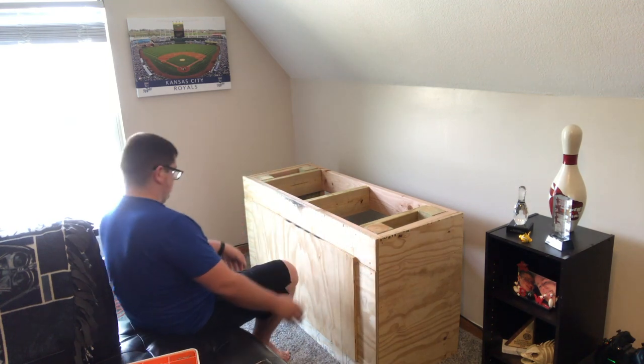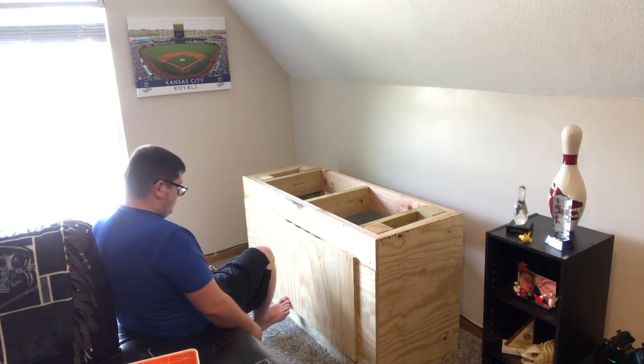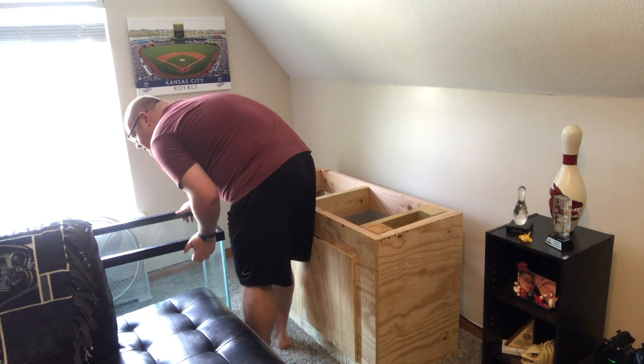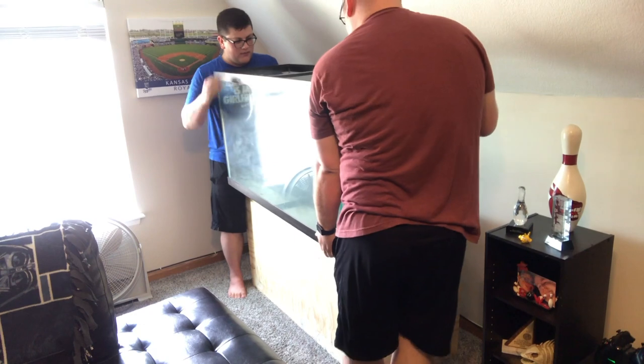I'm pretty much done building the stand here. I actually end up painting the stand black, but you won't really see that in this video. I had guests coming over that night, so I wanted to get the stand up there so it looks somewhat respectable.